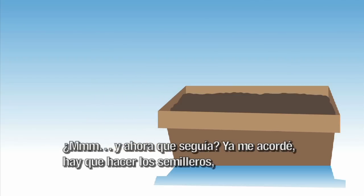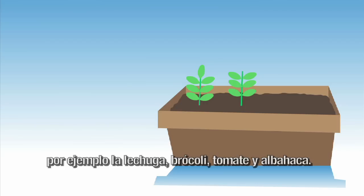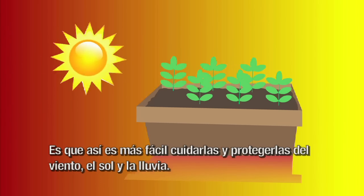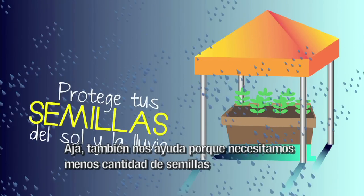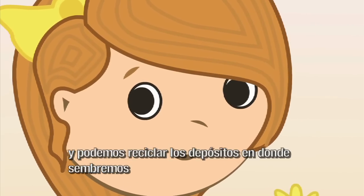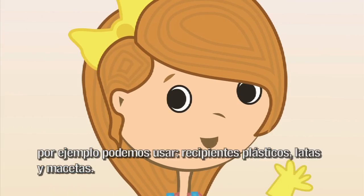Hay que hacer los semilleros para las semillas más pequeñas que necesitan otro tipo de cuidado, por ejemplo la lechuga, brócoli, tomate y albahaca. Así es más fácil cuidarlas y protegerlas del viento, el sol y la lluvia. También nos ayuda porque necesitamos menos cantidad de semillas. Y podemos reciclar los depósitos en donde sembremos, por ejemplo recipientes plásticos, latas y macetas.